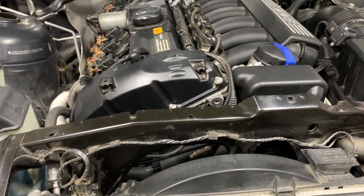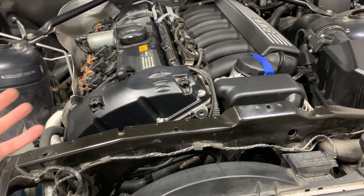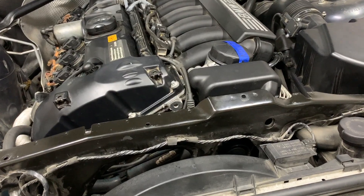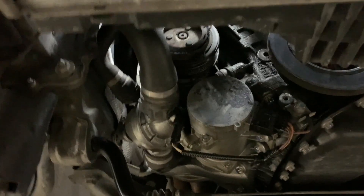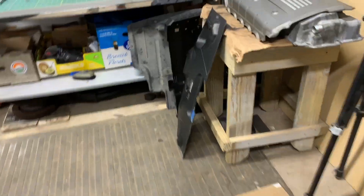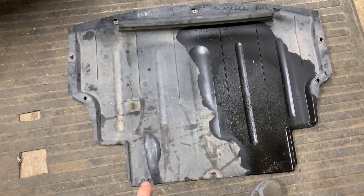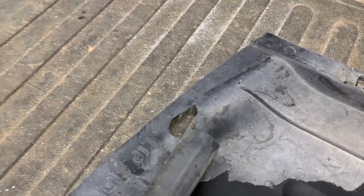This car is ridiculously easy to work on — it has such great access to every component. The water pump is right there and the thermostat is right there. On most 3 Series and 5 Series vehicles that's a lot harder to get to, but on this one you just take off the bottom tray and remove the perimeter screws which are 8mm — mine was missing one from a previous owner.